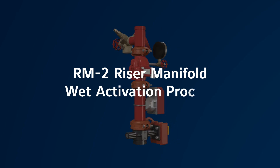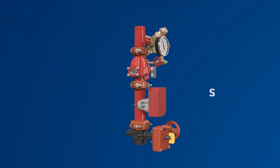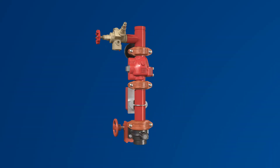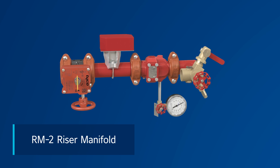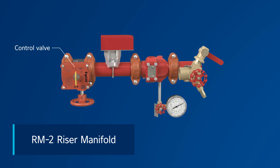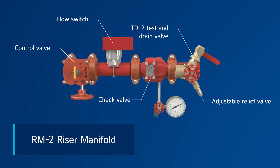The RM2 riser manifold is a durable, flexible, and easily installed solution that helps fire protection contractors save time and labor. The fully built RM2 riser manifold is ready to install and includes a control valve, check valve, flow switch, test and drain valve, and an adjustable relief valve.